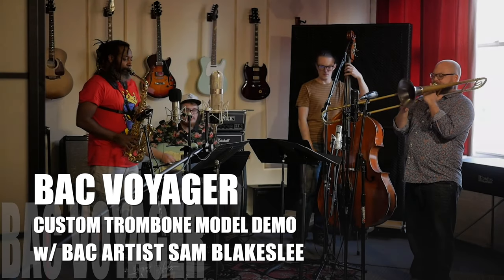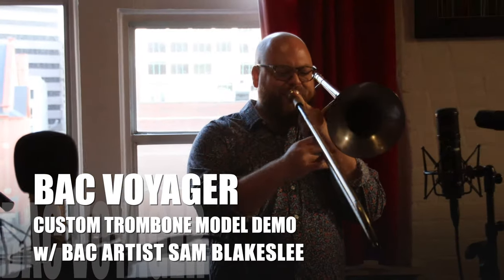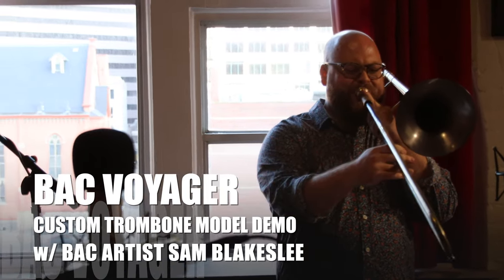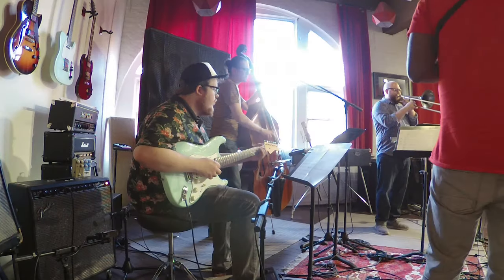Hello, my name is Sam Blakeslee. I'm a trombonist and composer based out of New York City and a BAC artist. Today I'll be doing a demo of the Voyager Custom Trombone, one of the newest additions to the handcraft series made by Best American Craftsman.